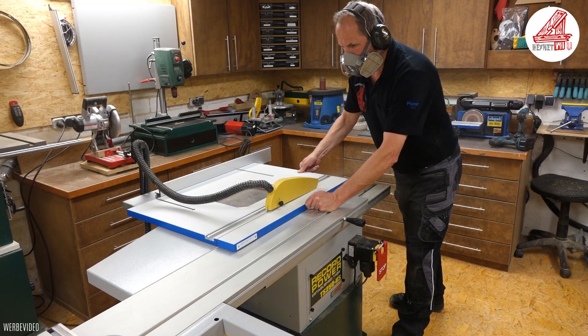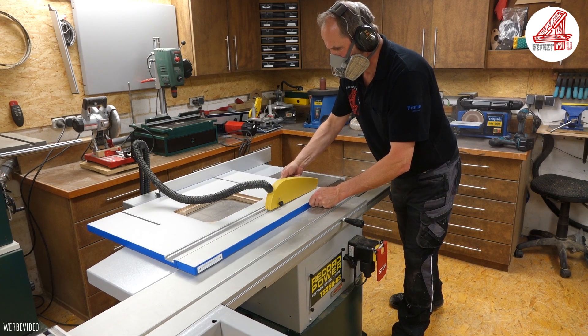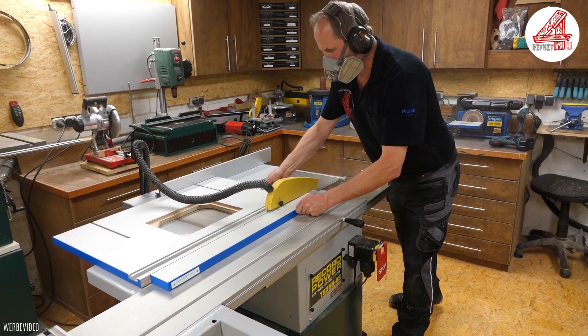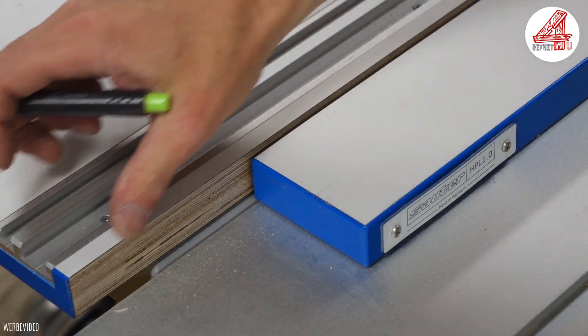Zunächst schneide ich von der Seite, wo die Aluminium-Tenutschienen sind, ein Stück ab, sodass noch ca. 12 mm von der Platte stehen bleibt. Wie ihr sehen könnt, ist der Sägeschnitt an beiden Schnittkanten absolut perfekt und ausrissfrei.